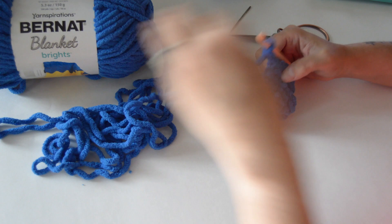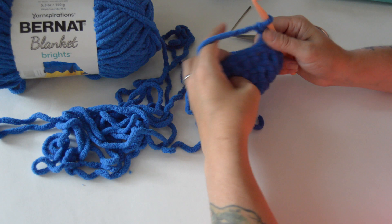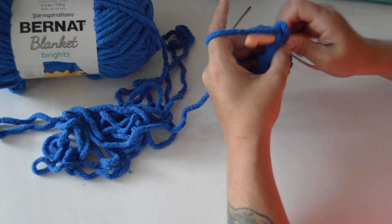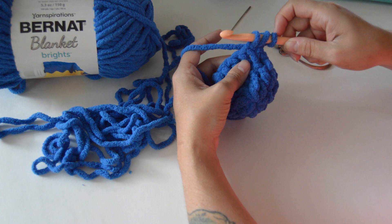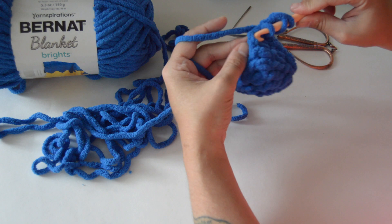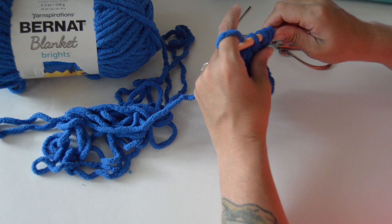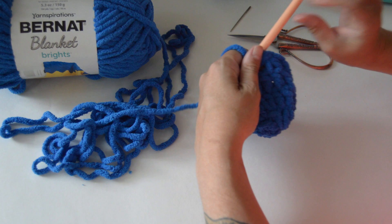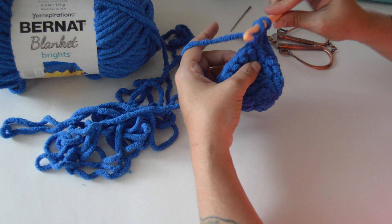Now we are going to chain two and decrease this row — round four — from sixteen stitches down to eight stitches. To decrease, we work through two stitches to bring them into one. Yarn over, go through the first stitch, yarn over, pull through — leaving three loops. Then go into the next stitch, push your hook through, yarn over — now you have four loops. Yarn over, go through the first three loops, yarn over, go through the next two. That brings two stitches into one.